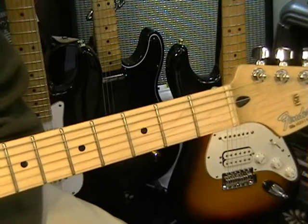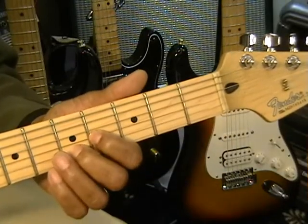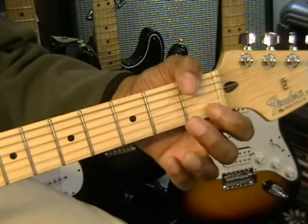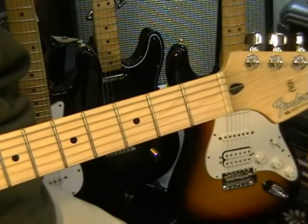Especially when we're talking about the intro part, which is done up here on the neck on the electric. And then you do it right down here for the acoustic — real easy to do.